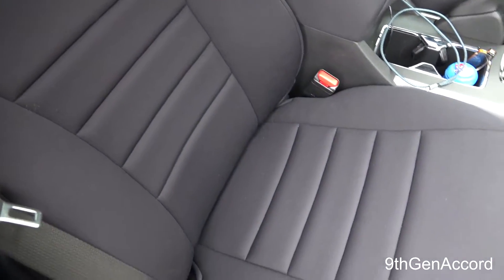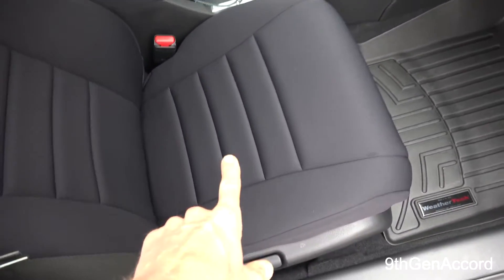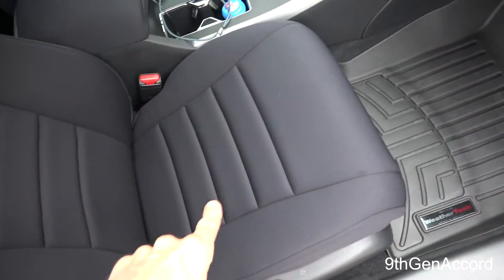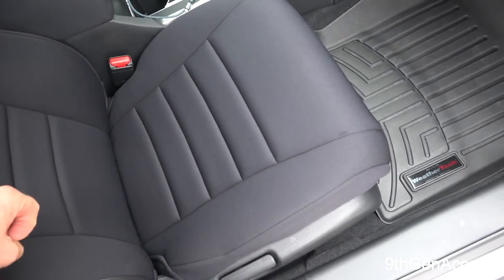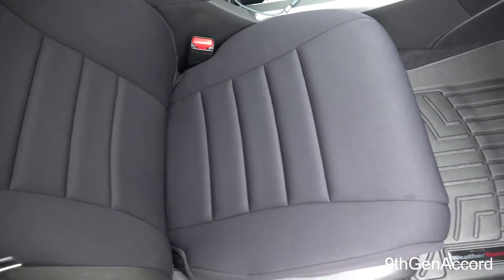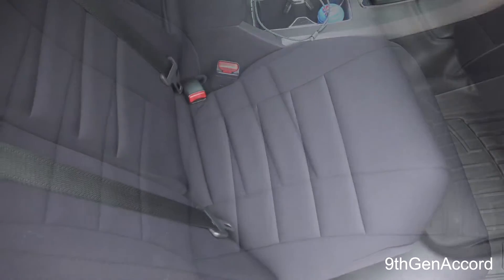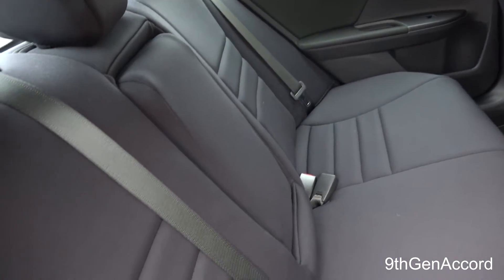I try to vacuum the covers once or twice a month. I don't know much else to say other than these were probably the best modification I've done to the car yet — it makes the personality of being in and sitting in the car so much better.